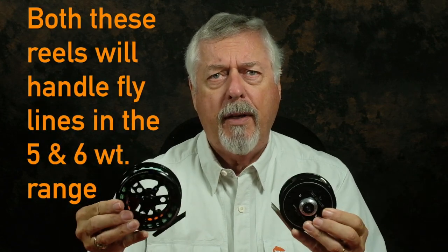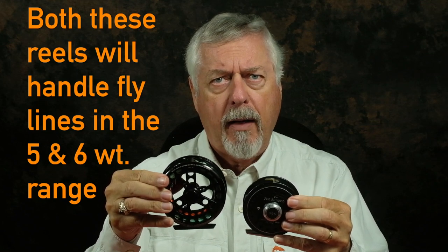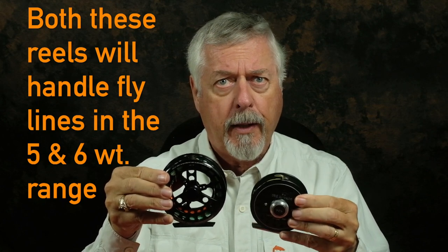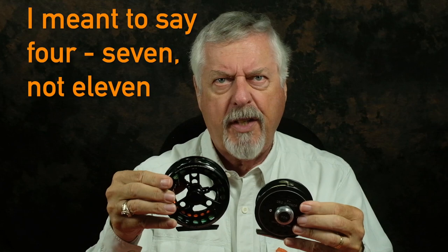The trade-off with these two reel types is that the large arbor reel ends up being quite a bit bigger than the equivalent standard arbor reel. This is a standard arbor six-weight reel, and this is considered what Danielson calls a 411 — basically a five-to-six weight reel. This over here is also about a five to six. So these are equivalent reels, and you can see the difference in size — the large arbor reel is quite a bit bigger. Like anything in this business, there are compromises.